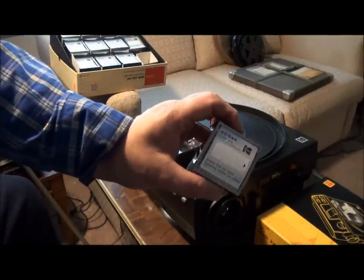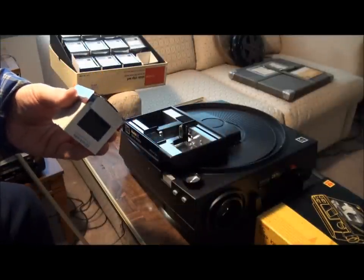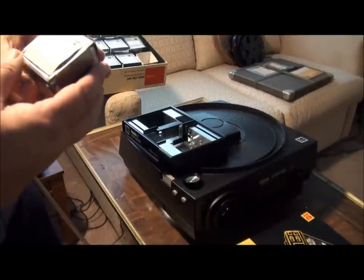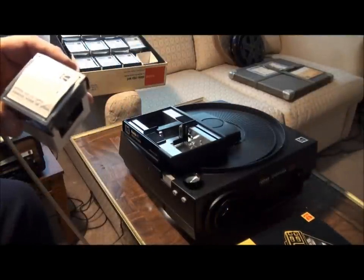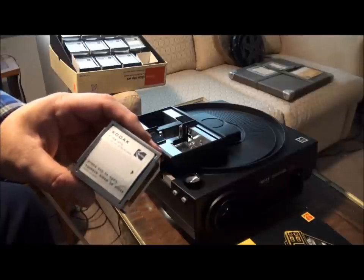There's a space to write on it. So that's using the combination of the Kodak stack loader and slide clips to make your projecting a little easier. Thanks for watching, hope you enjoyed it.